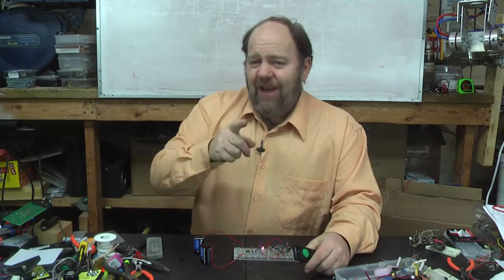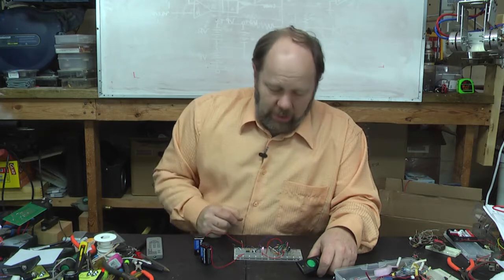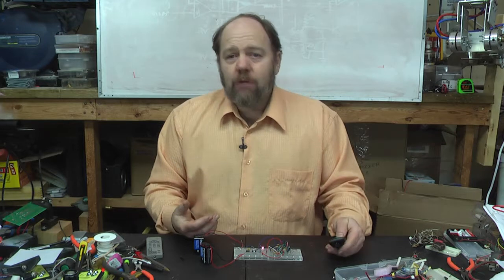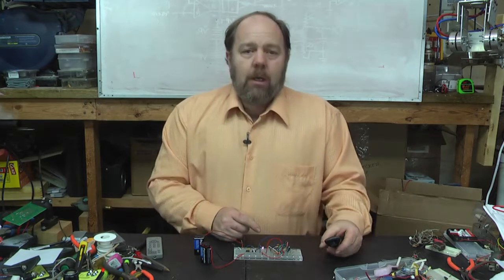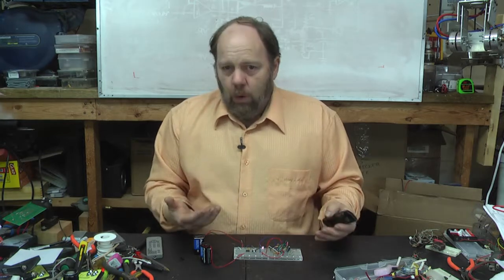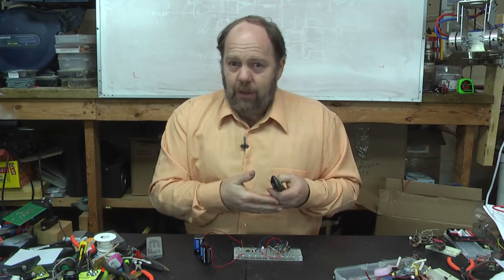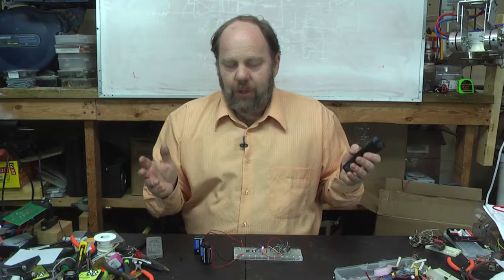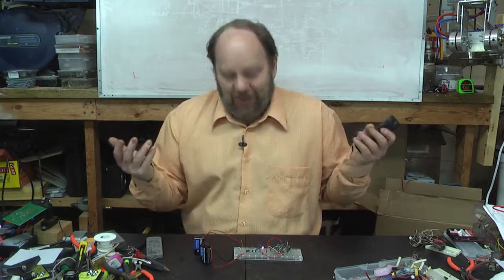In your kit you'll find a fancy high-tech RGB LED. This is basically three LEDs in one case, with all of their negative leads connected together inside. If you're providing your own, it may have all of the anodes, the positive leads, connected together inside, and the pins might be in a completely different configuration. You'll have to consult the data sheet or figure it out by trial and error.